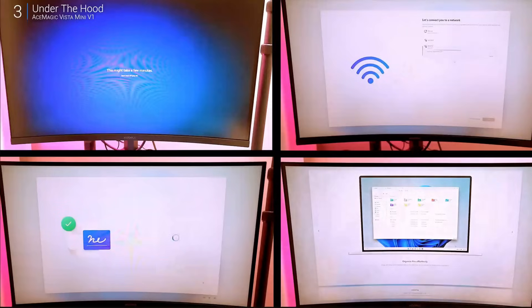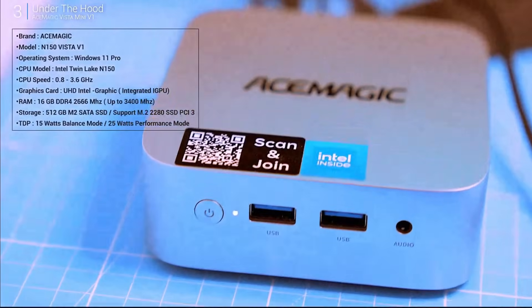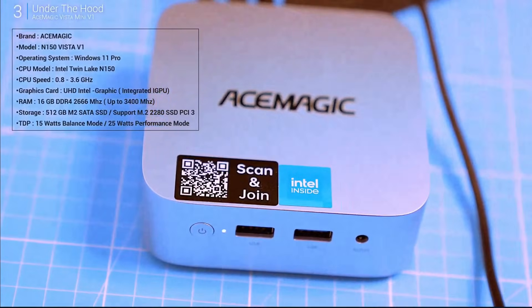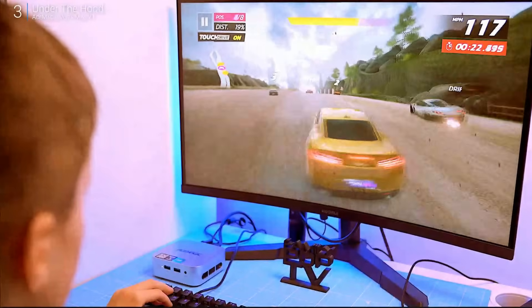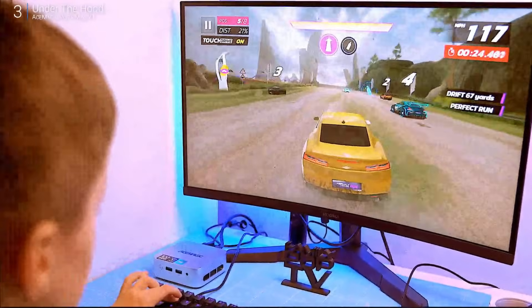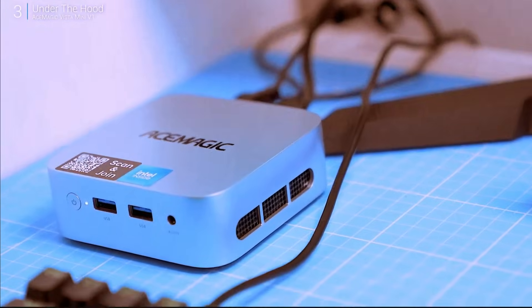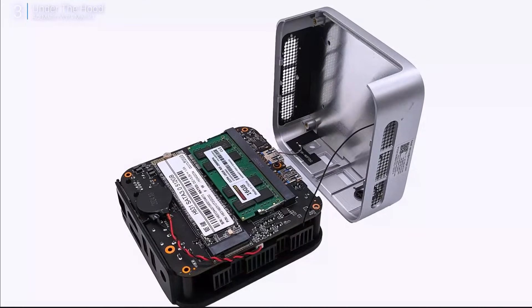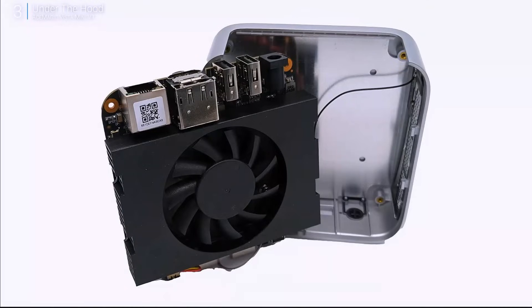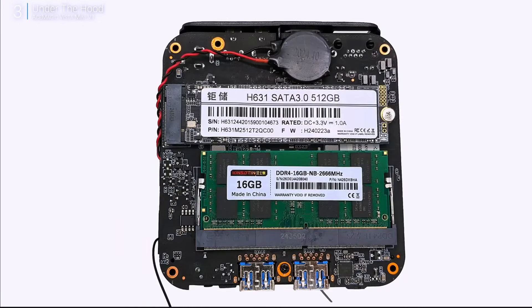Under the hood, we've got Intel's TwinLake N150 processor — four cores, four threads, 800 MHz base clock, boosting up to 3.6 GHz. Not exactly a speed demon, but we'll see how it performs. It comes with 16 GB of RAM and a 512 GB SSD, and good news — you can upgrade via the M.2 NVMe slot. Networking-wise, Gigabit Ethernet and Wi-Fi 5 do the job, but Wi-Fi 6 would be nice. Taking it apart is easy, just a few screws under the rubber feet — though watch out for the LAN antenna cables. Inside you've got a SO-DIMM RAM slot and M.2 slot, so there's upgrade potential. Always a plus in budget mini PCs.